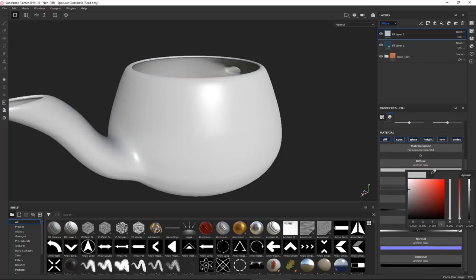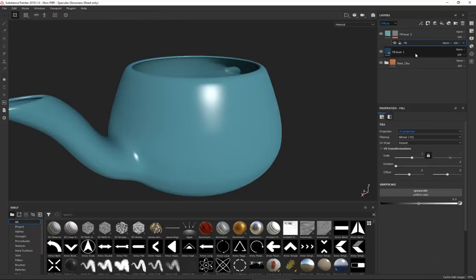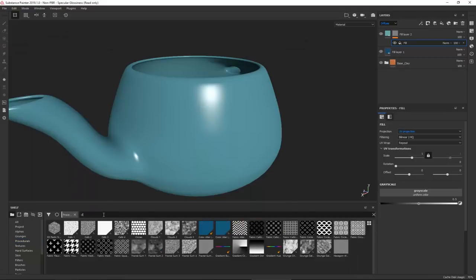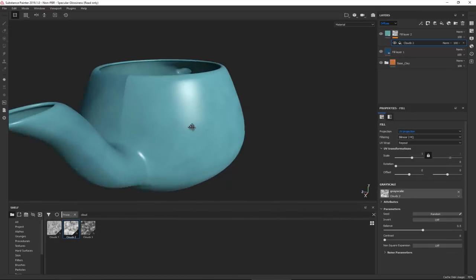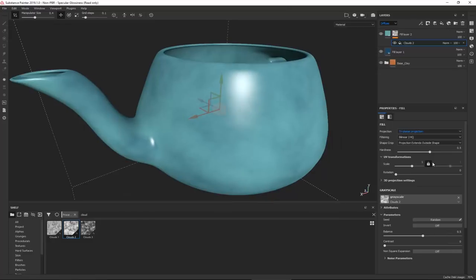On the new fill layer, go to the diffuse color and choose one of the lighter colors. Just like we did previously, right-click to add a black mask, then add a fill and procedurals. It looks like clouds or a paint brush. Let's try with clouds - there is a cloud option - click Input and right away it gives a bit of an issue with UV lines, which we can control with the projection. Click on Triplanar Projection to fix that.